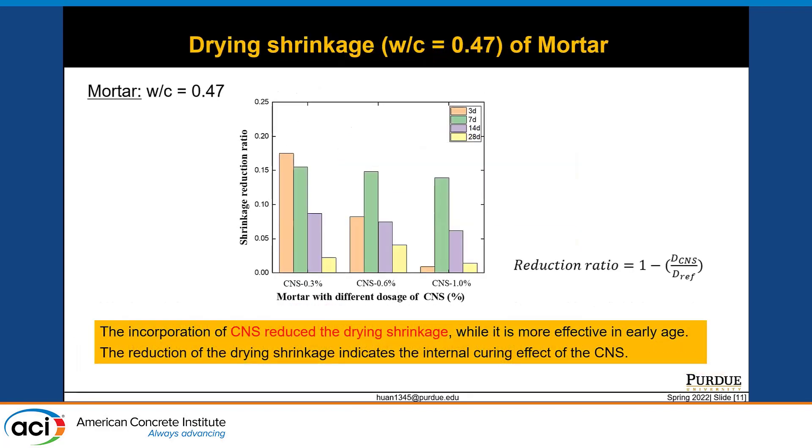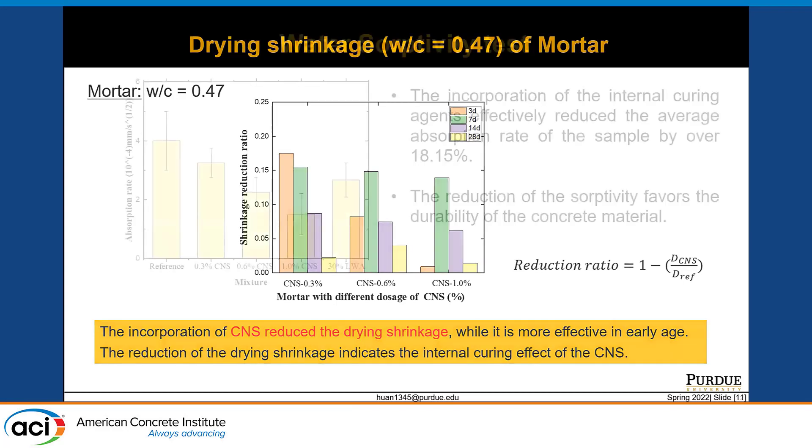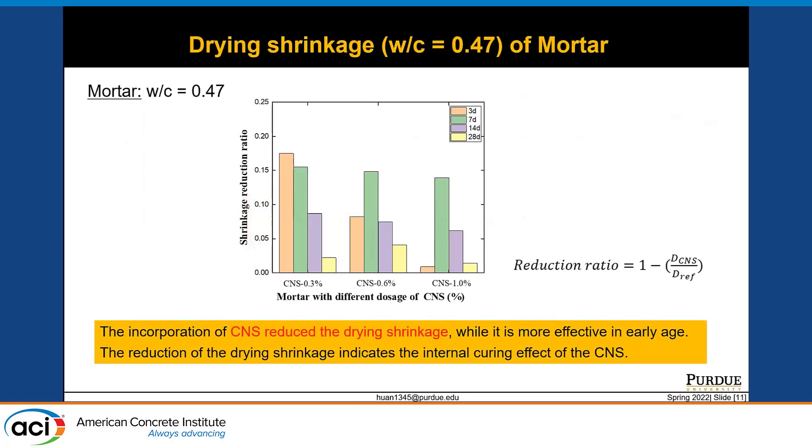Another aspect of the internal curing effect is drying shrinkage. We measured the shrinkage of cement mortar with colloidal nanosilica. The results show that incorporation of colloidal nanosilica reduces drying shrinkage, and it is more effective at early age — for example, at seven days. This further proves the internal curing effect of colloidal nanosilica, and the reduction in shrinkage favors the durability of the concrete. We may potentially have a denser cement matrix and less shrinkage cracking during early age hydration.